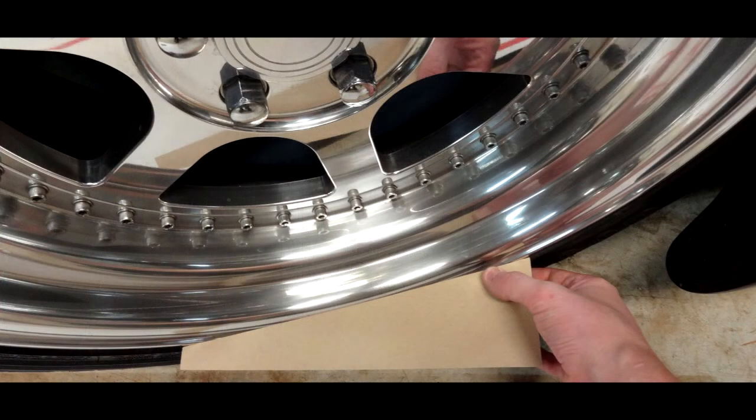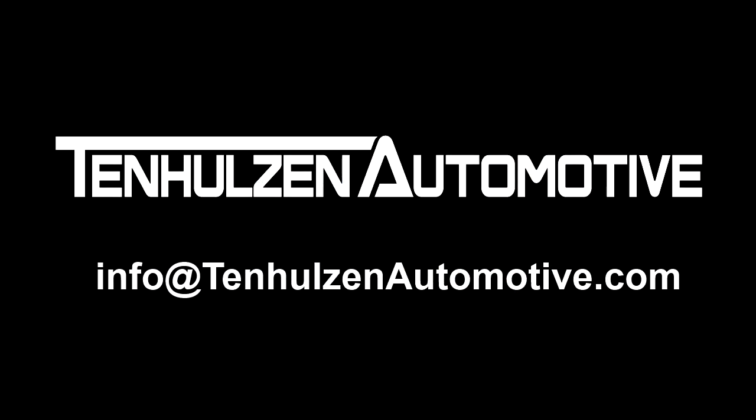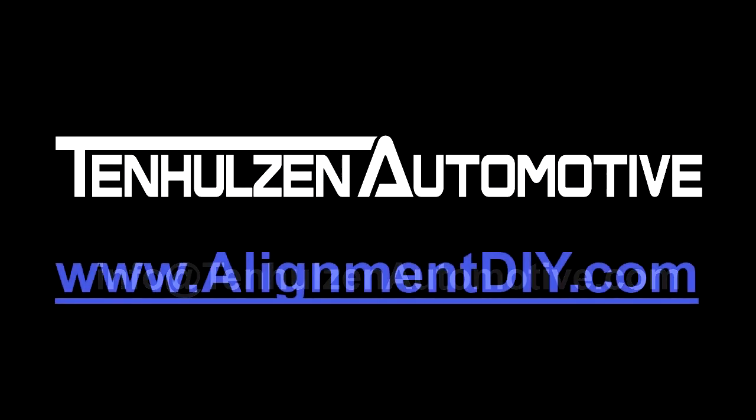Caster is measured with the included triangle, negating the use of expensive turn plates. Detailed instructions are provided and we are available to offer support by email seven days a week. To order, please visit www.alignmentDIY.com or one of our authorized retailers.